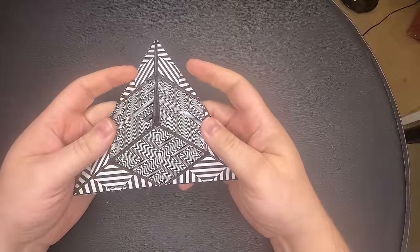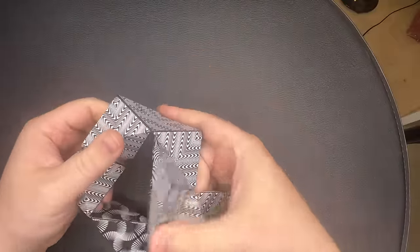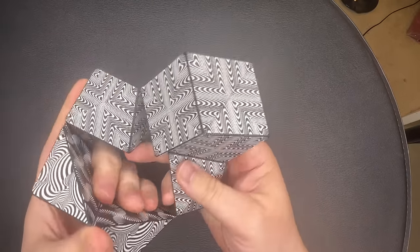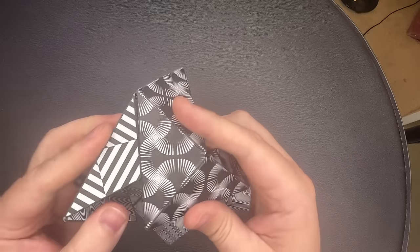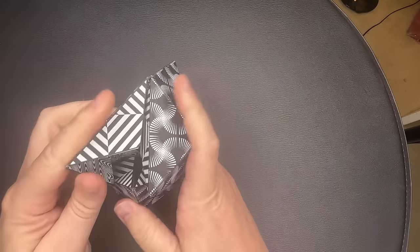To go from the triangle back to the cube, open the triangle, fold the three inner corners in on itself, put the two sides together, and then the third — and you have a cube.